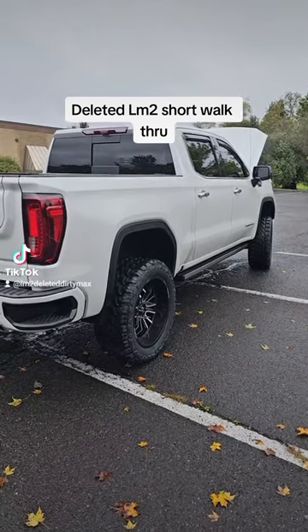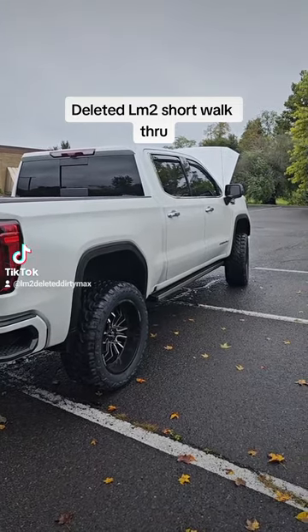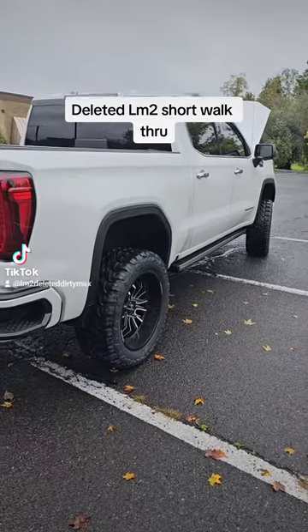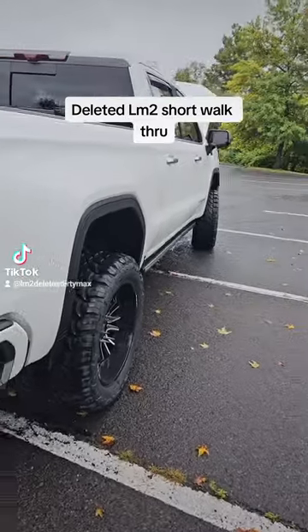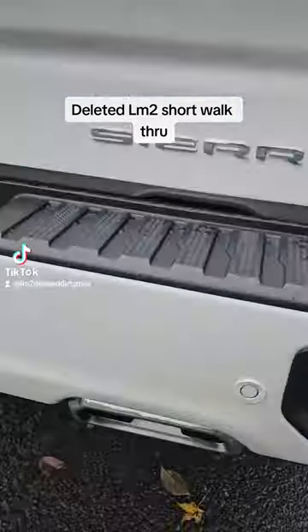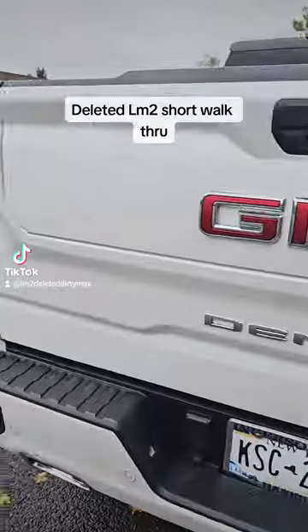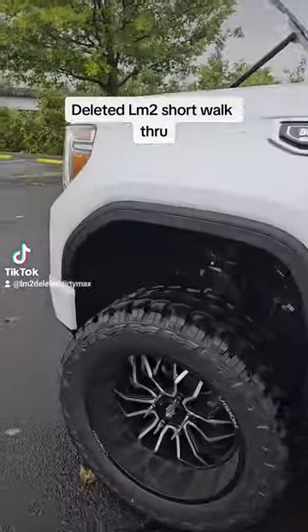I'm gonna make a delete video for you guys today, give you a little walkthrough. Just got the truck back — BDS six-inch lift, 22 by 10 negative 19 offset wheels with 35s, rubs a little up front. Running warm and idling clean, tunes done, no more soot. I'll go over some of the pieces you need and some of the stuff you need to do the delete.